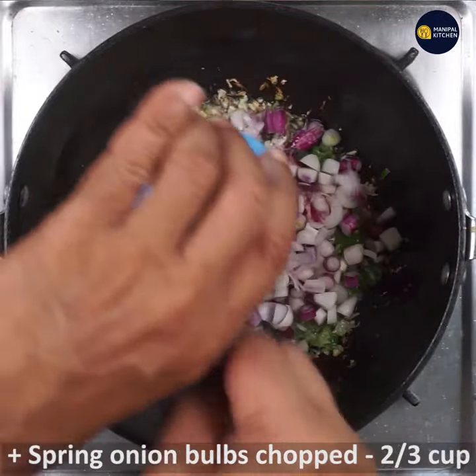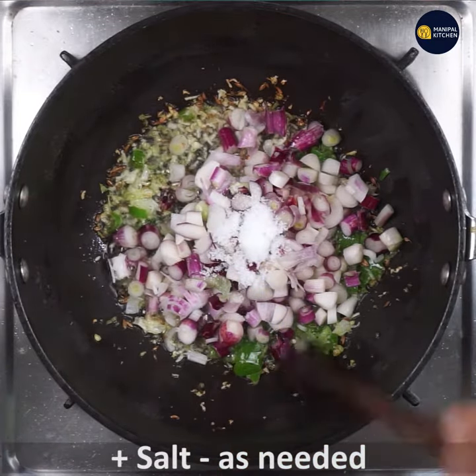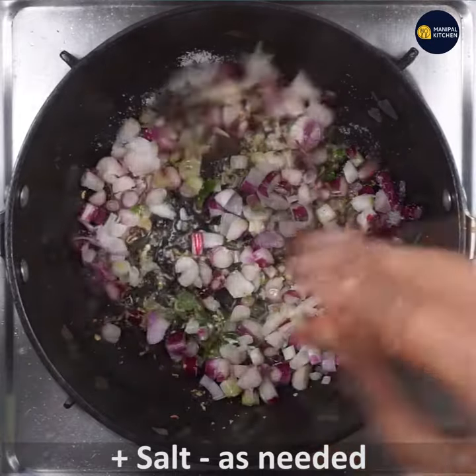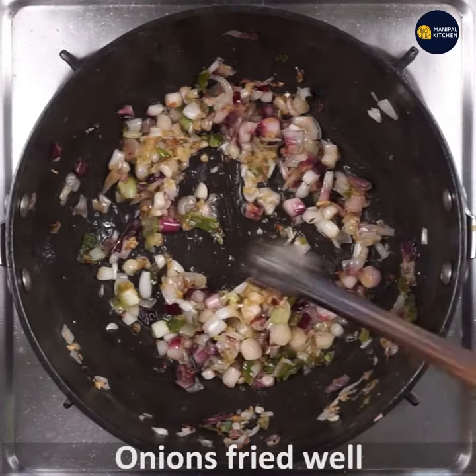Now cook the spring onion. Fry it with translucent onion.